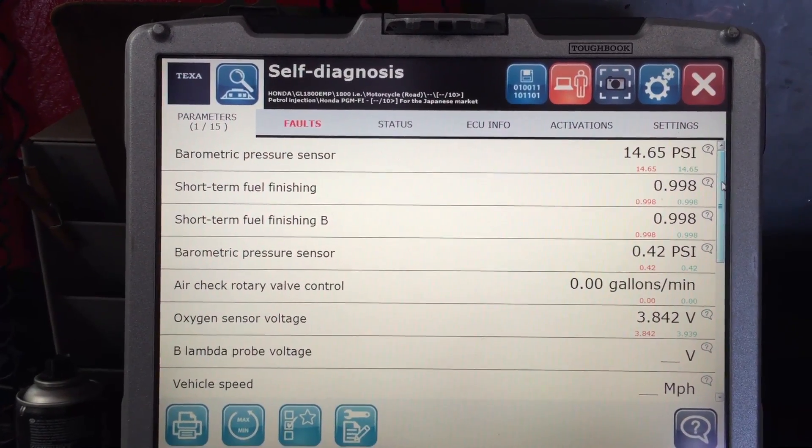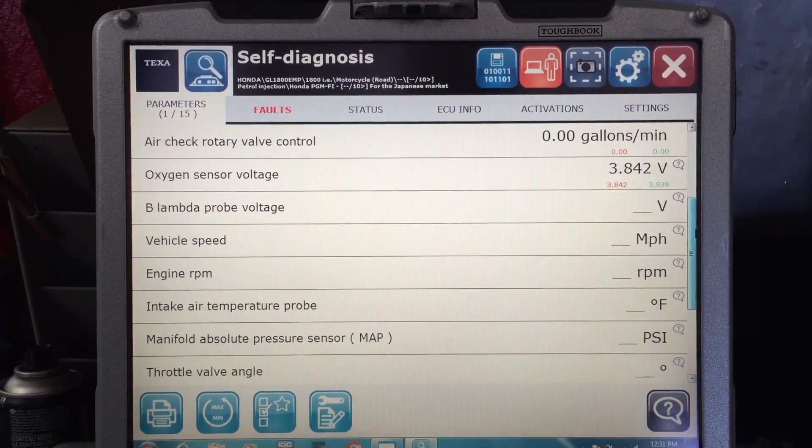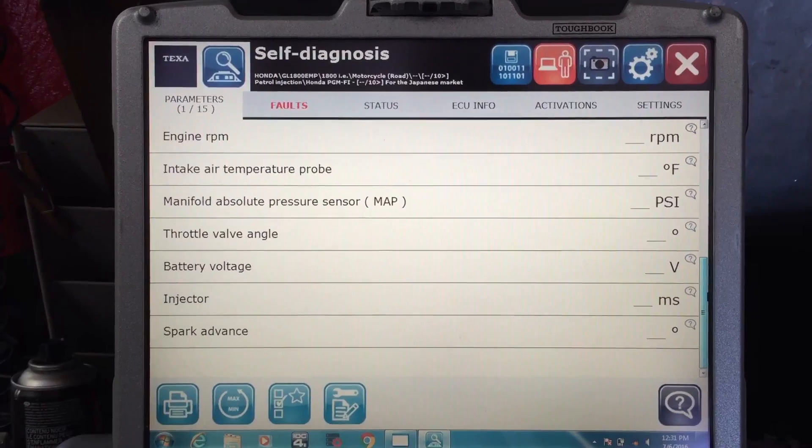Here on the Parameters tab, you can see all the live data. All of this would be changing if the motorcycle was turned on.